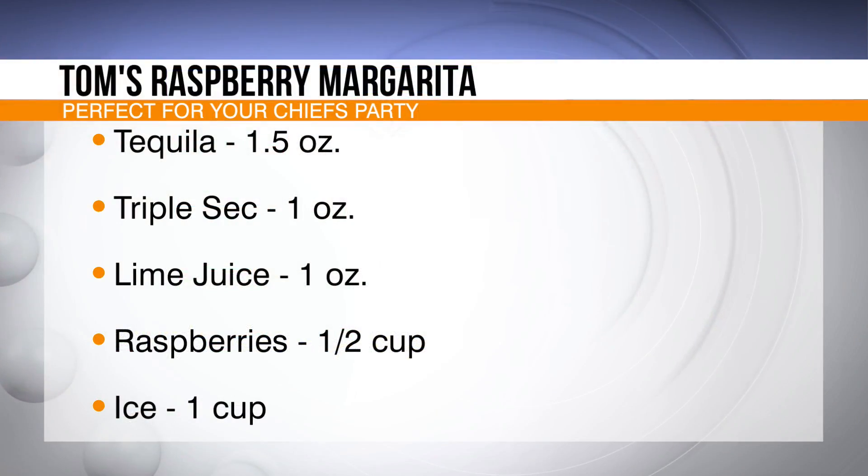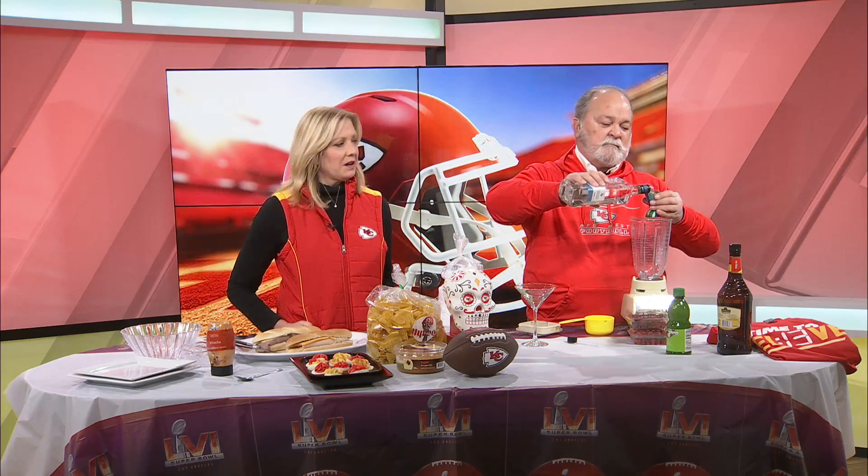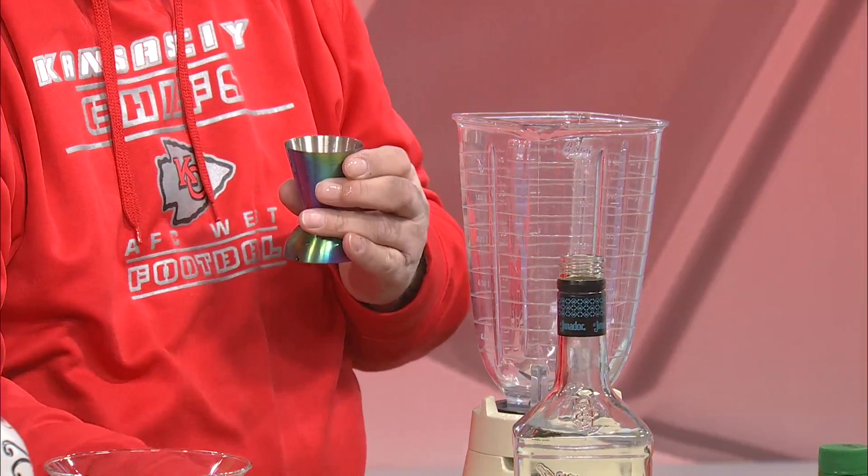Here's what you need. This was the first secret ingredient that I got when we went into Hy-Vee today — it was the tequila. And you get one and a half ounces. We're going to put this right in the whole mixer.